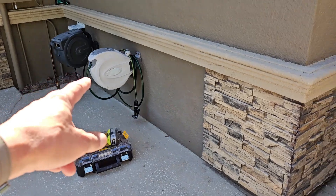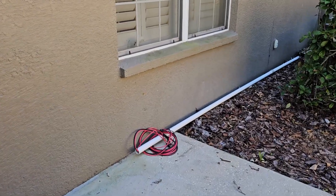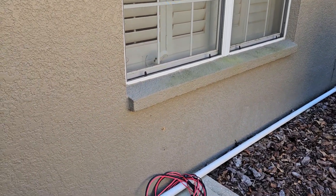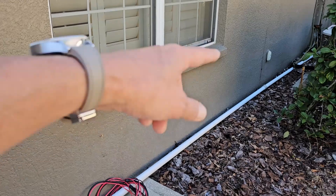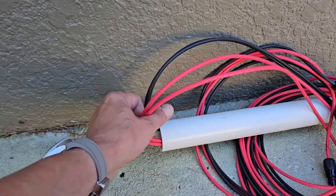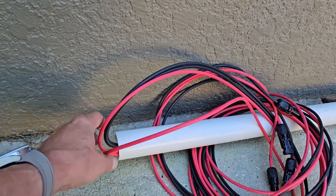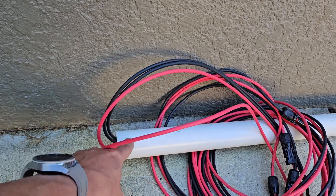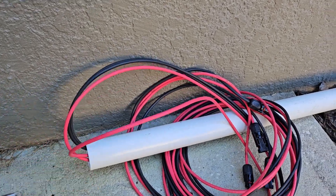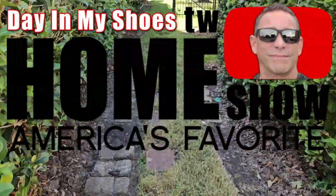I've got two transfer switch boxes I'm going to be installing into our 200-amp fuse panel system — one on each panel. The Bluetti will plug into the transfer switch and give certain circuits power. My goal is to have this as not only a backup but a partial power source to save money from the grid. I've got to get the solar power wires down through here using one-and-a-half inch PVC schedule 40 pipe.